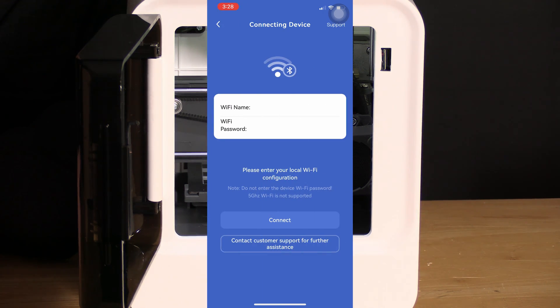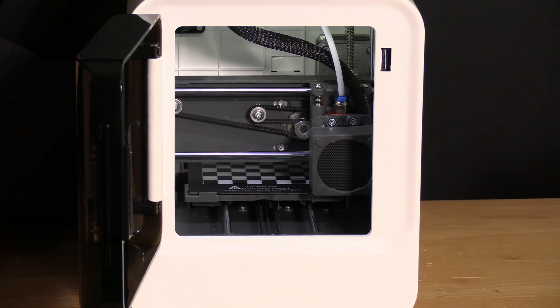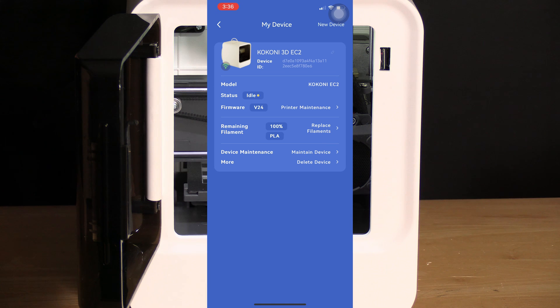Kokoni is now asking us to set up the Wi-Fi connection. You may only use a 2.4G Wi-Fi. It does ask you to manually type in the Wi-Fi, which is unfortunate. Once you've done this, select Connect and it will send your credentials to the printer so the printer is capable of connecting to the internet. Your phone will send the information via Bluetooth to the printer, and once the printer has successfully connected to Wi-Fi, you will see this screen.